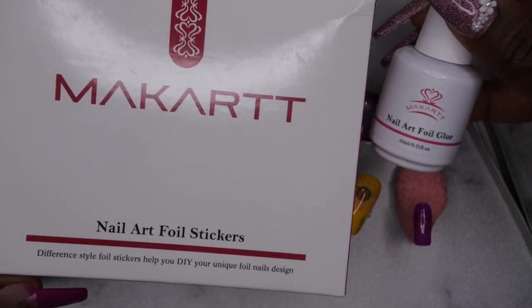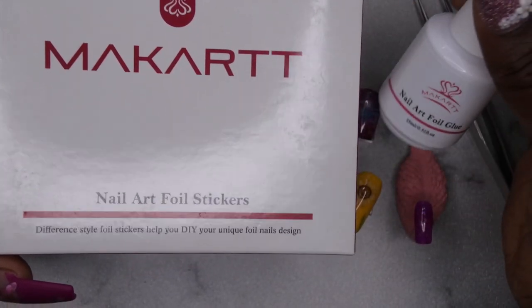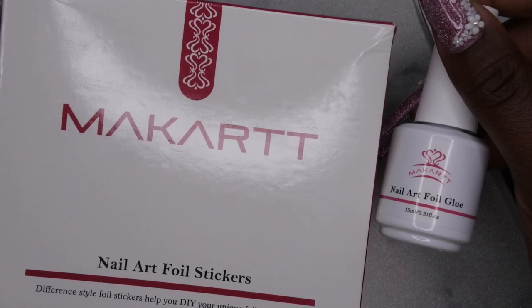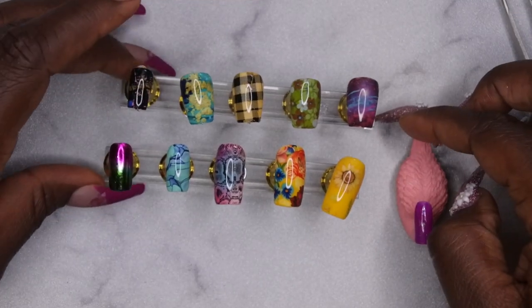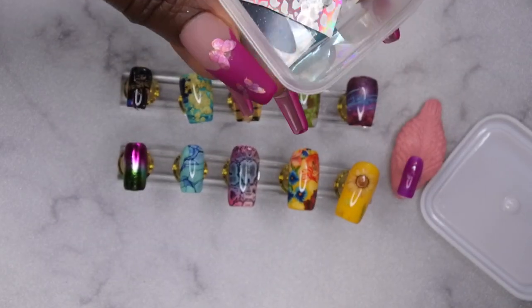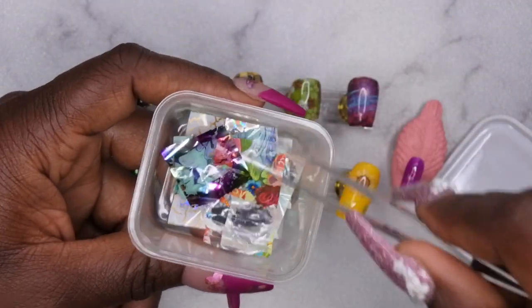My final thoughts on the McCARTAN foil glue kit: I actually really like it and I would highly recommend it. The key is — even though the bottle says to cure for two minutes — I would not recommend that. I feel like it gets the foil a little too dry. To get the perfect stickiness for clean transfers, cure for 60 seconds, let cool for 30 seconds, and I think you'll have a flawless transfer every time. I don't think it matters which foil you use. For foils I've already used, I keep the spares in a container in case I want to use them again.